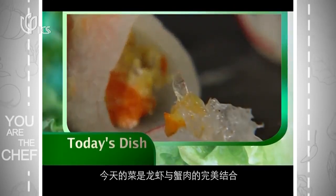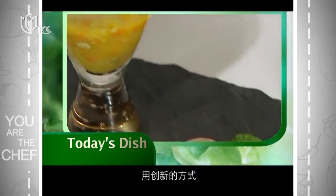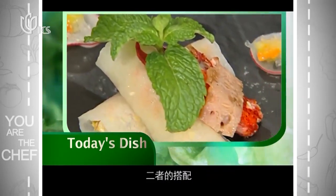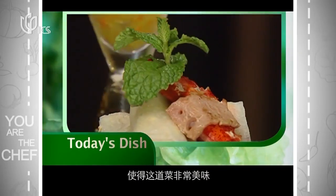Today's dish is a fabulous combination of both lobster and crab meat. Using an innovative way to combine these two meats, this dish is amazing in its flavor and they are perfectly matched.